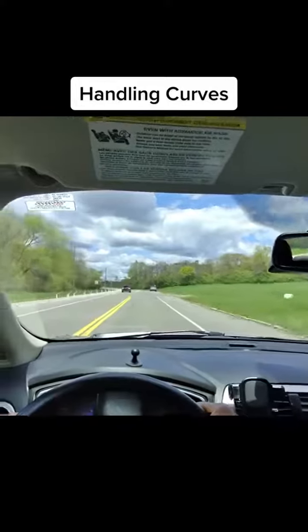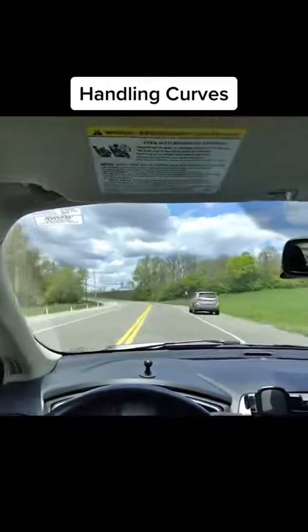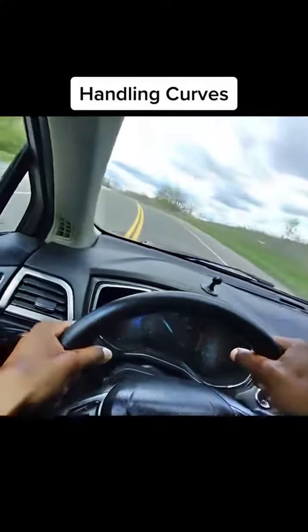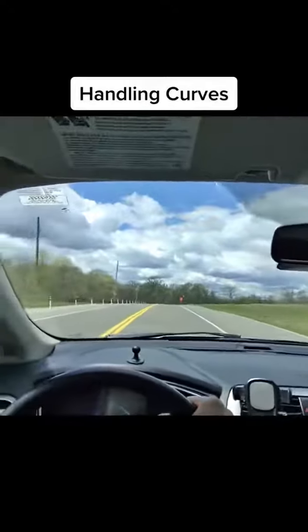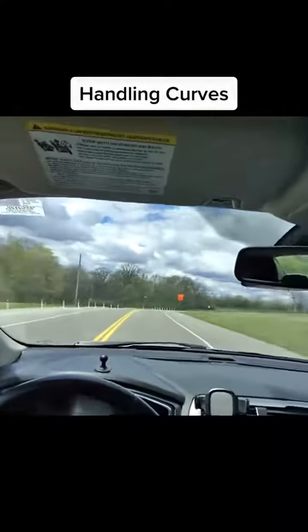They get to trying to go with the curve with their whole body, and I'm like you can't do that. Because if that curve gets sharp, they'd end up outside. Don't do that — you can't lean with it. With this one you gotta move your hands.